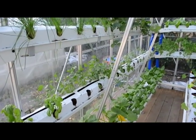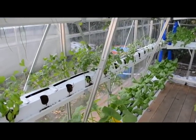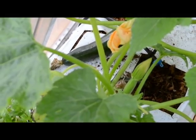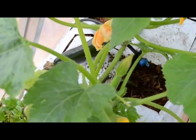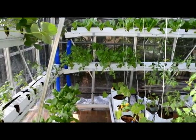We have lettuce down there, and chives, basil, and our zucchini. One zucchini came out already — it just popped in like two weeks — and there are many more of them coming out. You can see that the lettuces are doing fantastic.